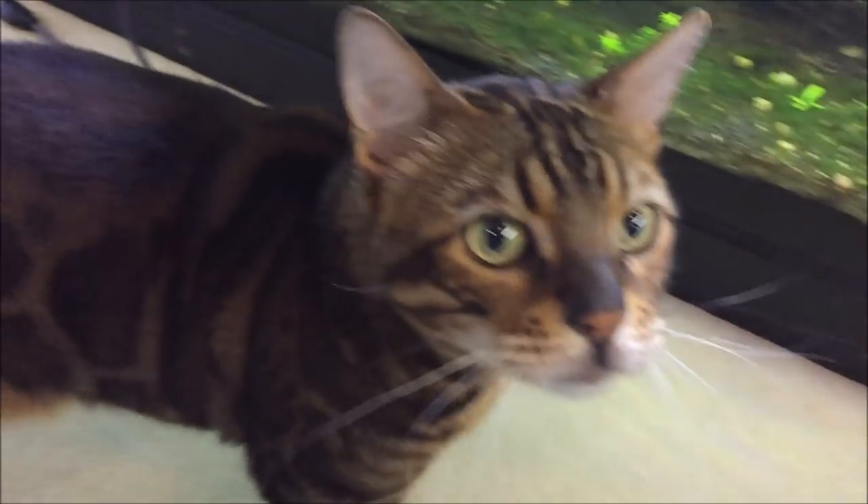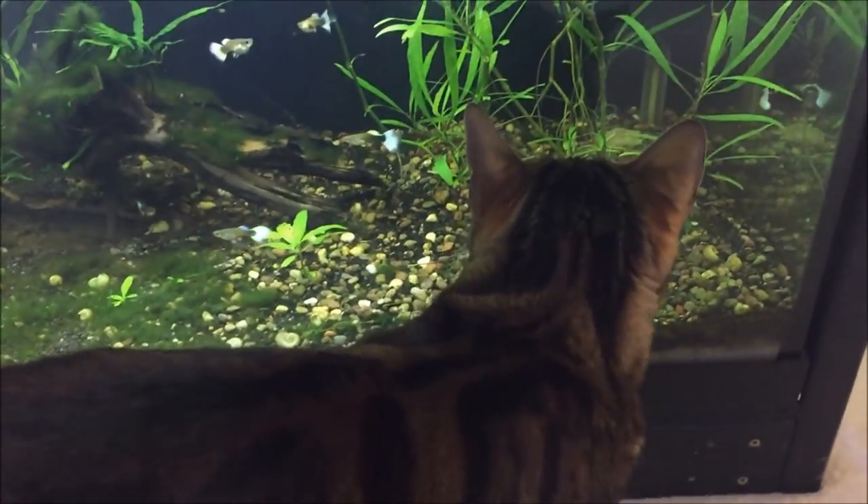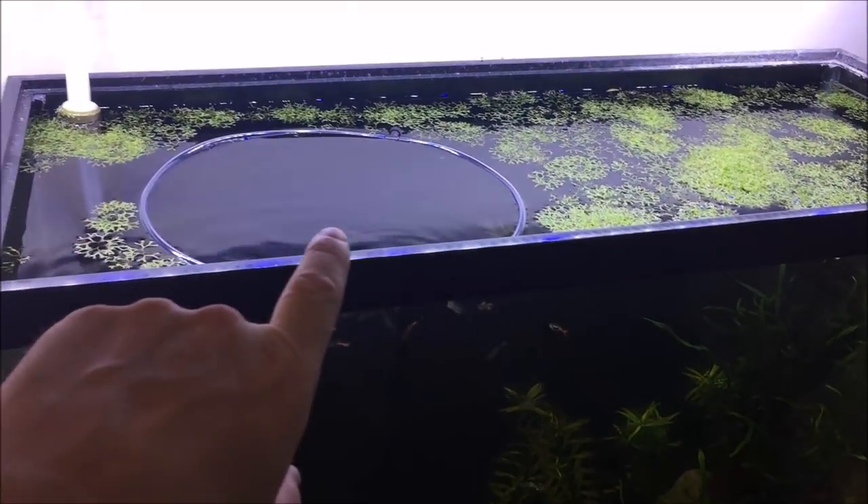We got somebody who wants to say hello. You want to say hi, Sparky? I need to go outside. Let me get this cat out. Anyways, now getting back to it.